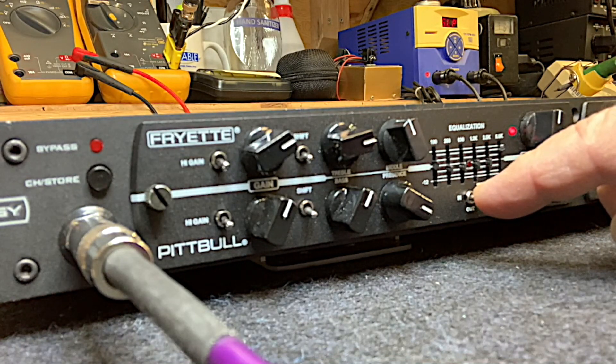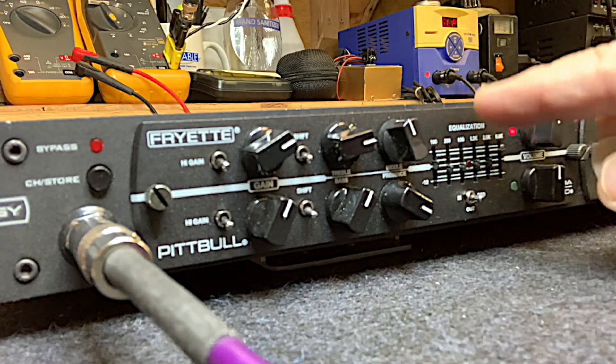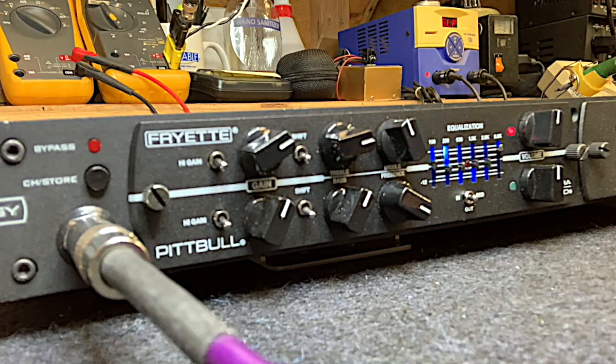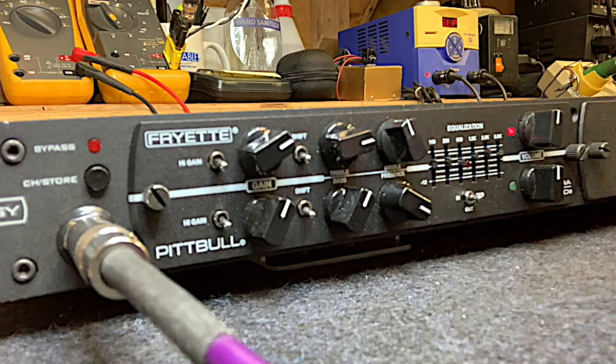An important thing to know about the EQ is that it says plus and minus 12 — this is actually 12 dB boost and cut. So when you bump up the faders on a particular frequency, it really jacks up the level. They're really active, so if you bump them up a bunch you're going to actually increase the gain and volume level a lot.